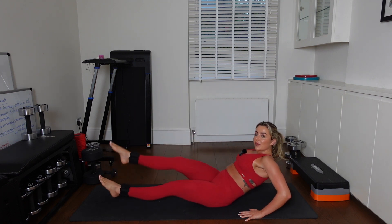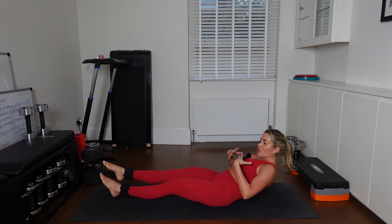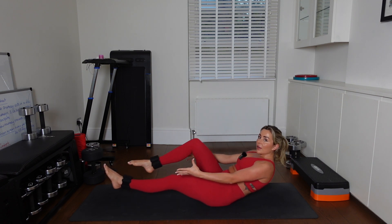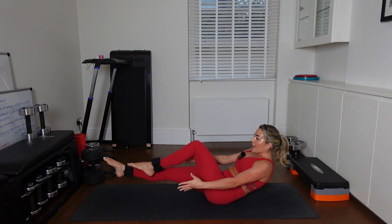Good job. 7. Scoop those abs. You should be kind of rounded in your upper back — you shouldn't be sitting up straight. Good. Now you can bend the knees in. See how I've released my hands? You can do that. If you can't, keep your arms on the floor — it's fine.